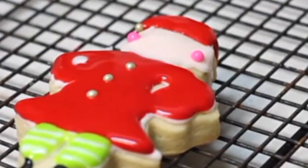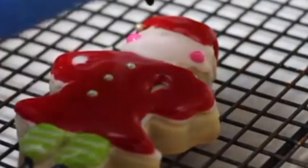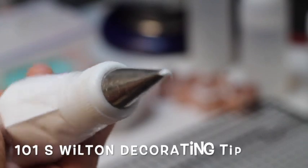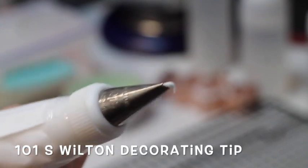I use pink icing for the cheeks and black icing to make the eyes. Now I am going to use a 101S decorating tip from Wilton to make some ruffles.